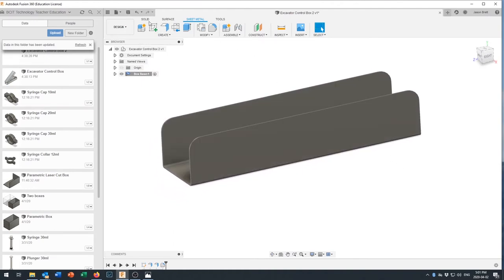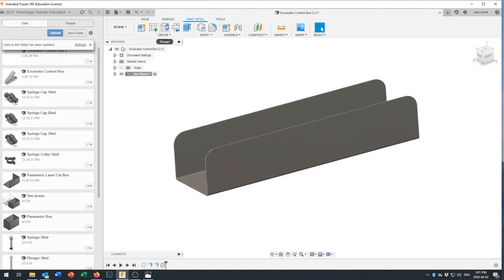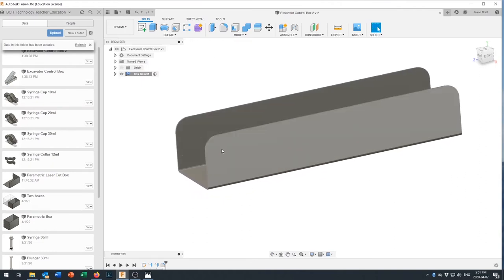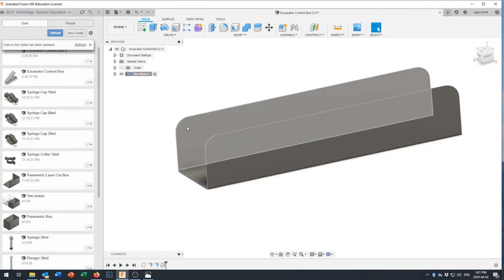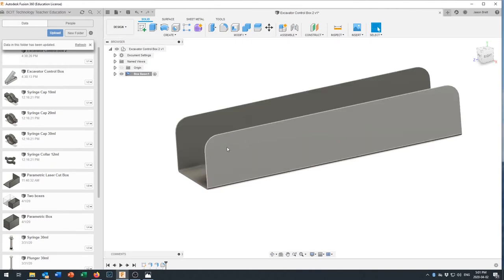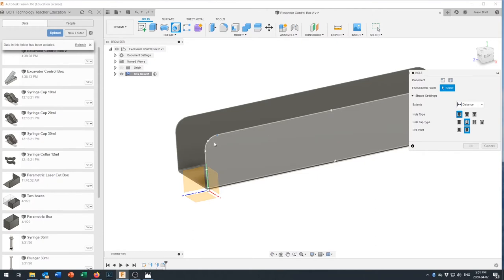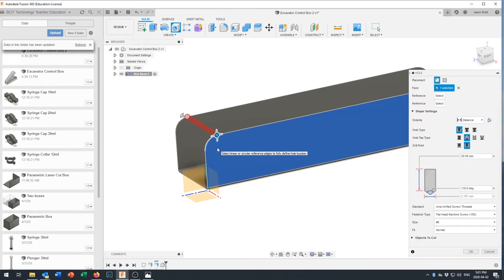Now we're back in solid modeling tools. We'll put a couple of holes in here — one through here for mounting the other part of the box, and one down here for mounting the syringe. Both will be number-six holes. Use the Hole function, pick that surface, and drag the hole down so it snaps to the center point of the radius we just made.